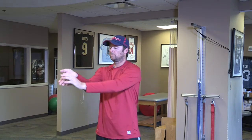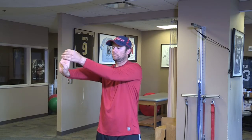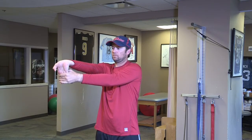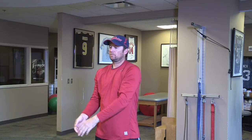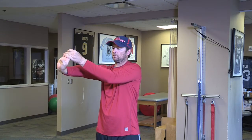Next we'll do a forearm stretch for the flexor pronator muscle group, followed by an extensor stretch. You'll just go back and forth stretching the front of your forearm as well as the back of your forearm. Many times your forearm and arm get tight from throwing.